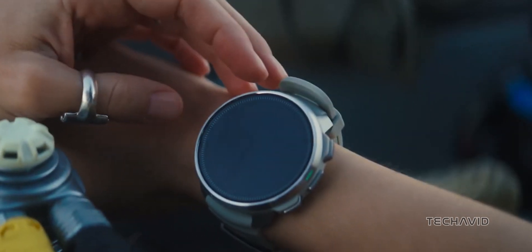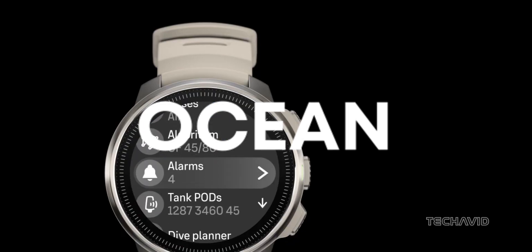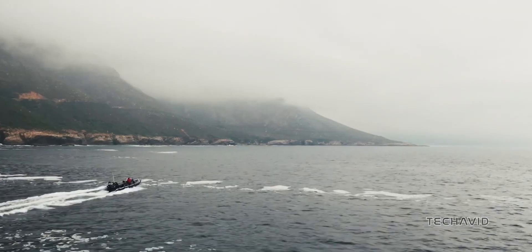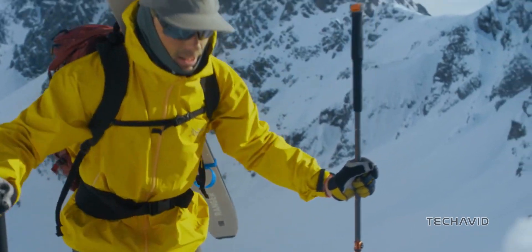Suunto just dropped something super cool. It's called the Ocean Wearable. It's a dive computer and sports watch all rolled into one. Whether you're into diving or just need a solid sports watch, this thing has you covered. Let's check out what makes the Suunto Ocean Wearable so awesome.